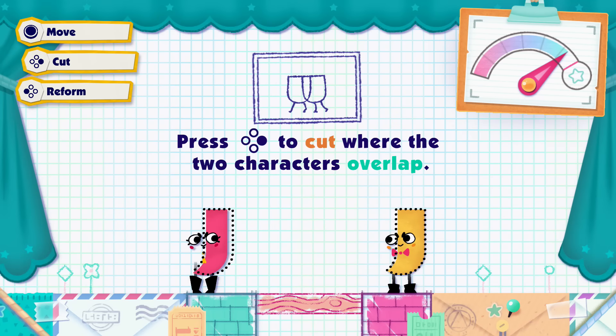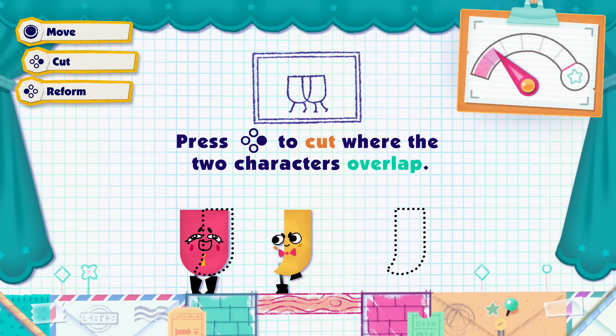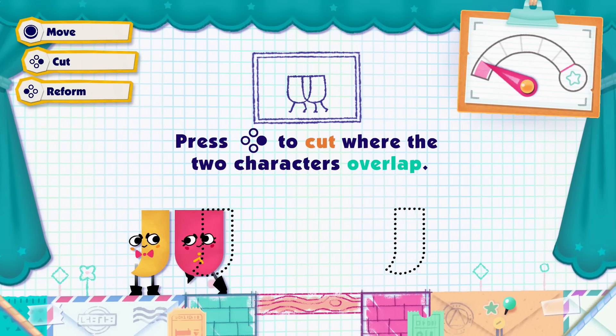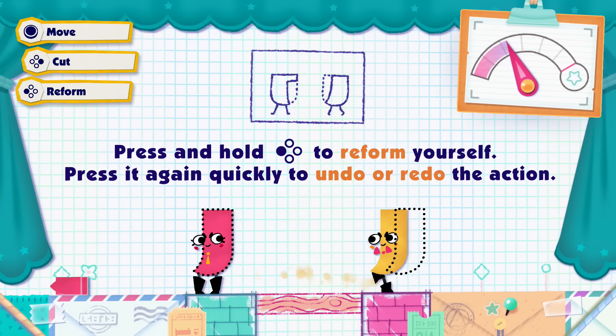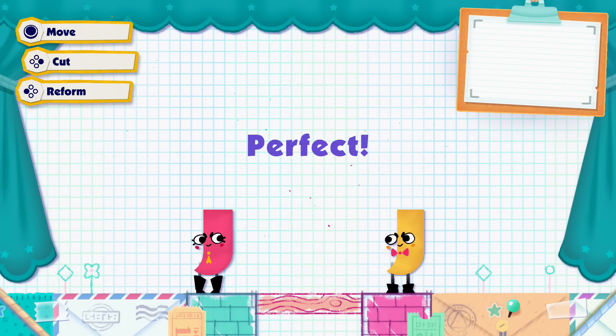We cut too much! Okay, reform. Do you fit? Did you fit in yours? Yeah, I fit. Why don't you stand in the dotted lines? Oh yeah, good idea! Stand in the dots, and then I'll cut what's not in the dots. See? Did you see my face? I kinda liked that. We did it! You liked when I cut your — teamwork!